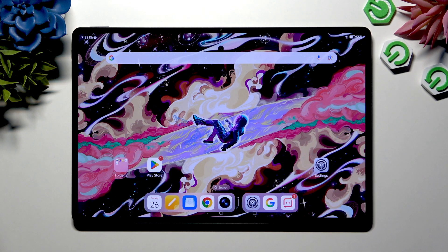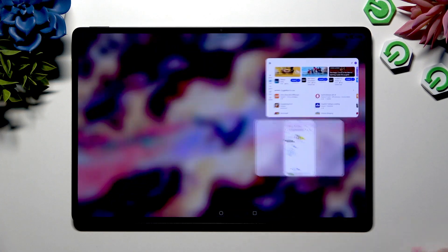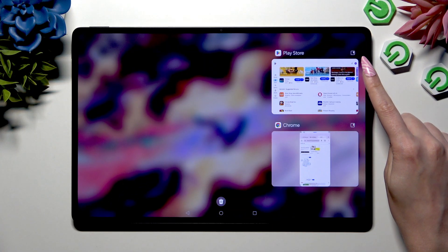Begin by selecting an app you wish to use in this view on the left side of your screen, or if your device is rotated, at the top. Launch it, access it in the background, and click on this icon at the top right corner.